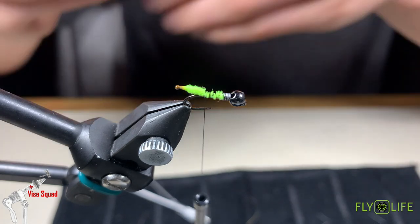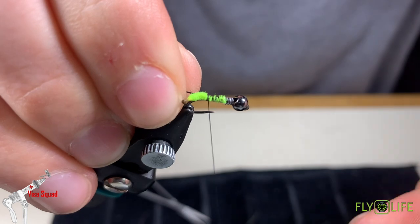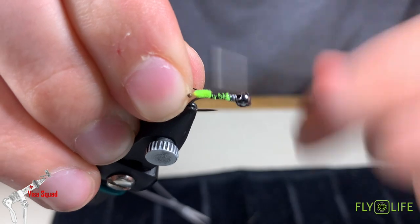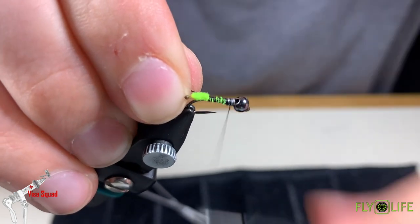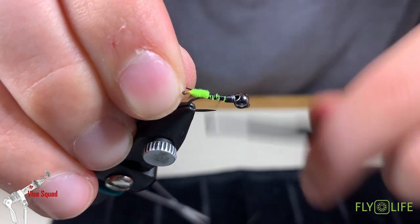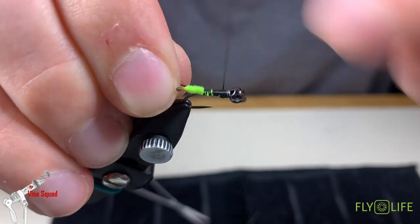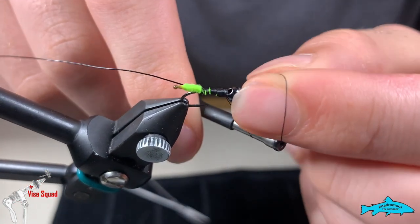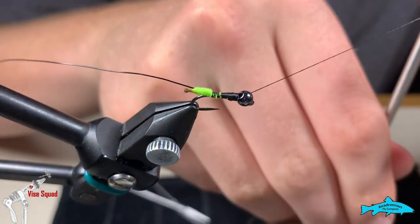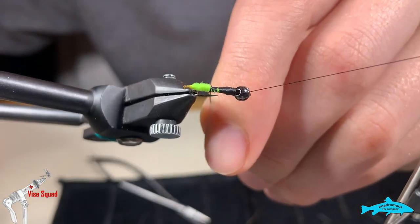Next we're going to tie in a piece of black wire that we're going to use for the body. It's obviously going to add great segmentation but also more weight to your fly — always looking for ways to add weight. Try to build a slight taper; it's going to be a little hard with that wire. Try to build it the best you can, then we're going to half hitch off here so we can use the rotary function of the vise. Then I'm just going to wrap the body.